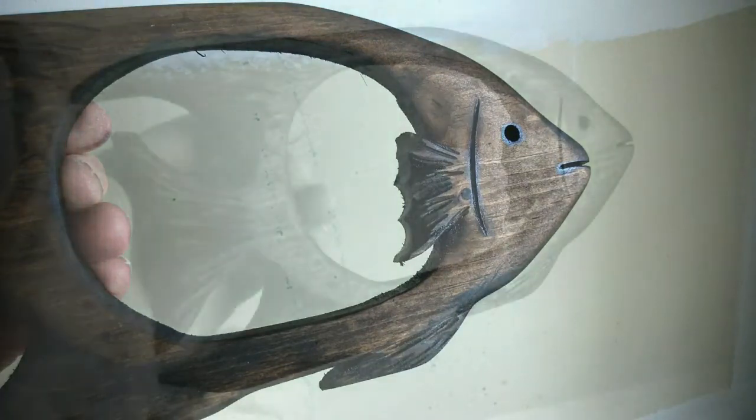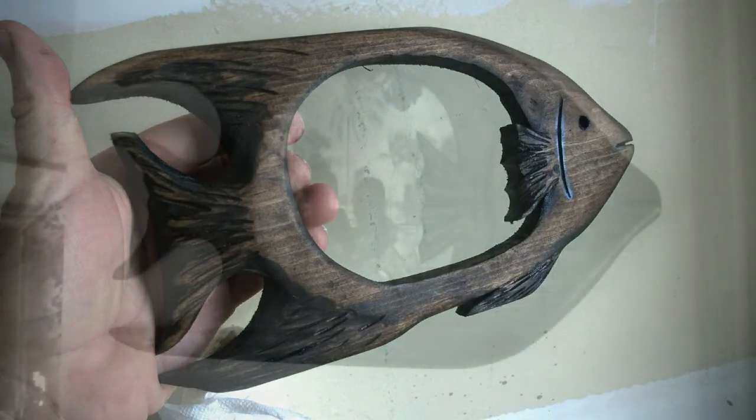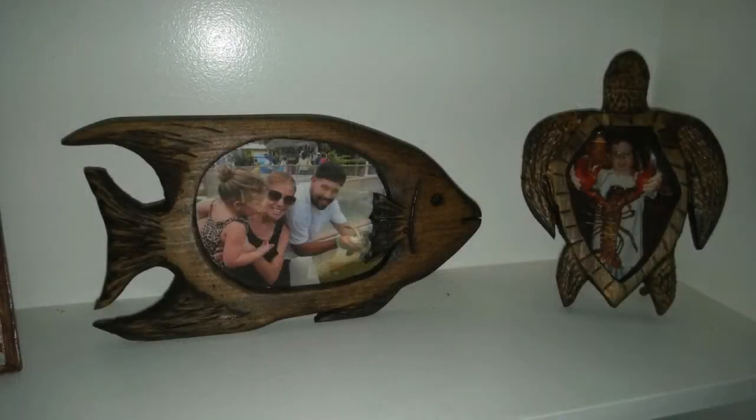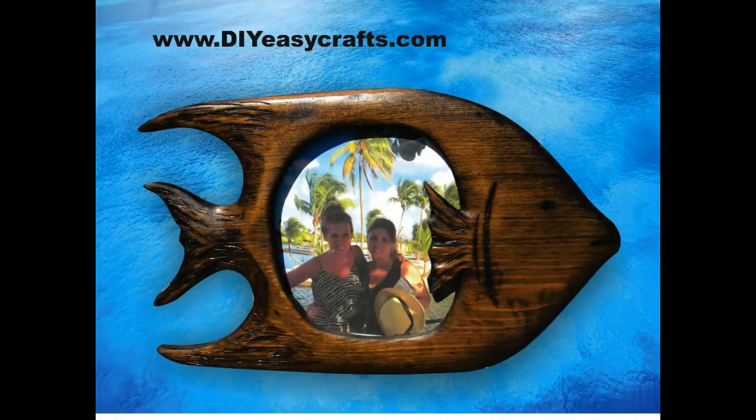And these are the finished products. You can see the detail in the fin and the eye and the mouth and the fins — a very unique, tropical, fish-shaped, hand-carved wood picture frame. You can also do these with a variety of different creatures. I also did some very nice sea turtles, which I'm going to cover in a different video. I hope you like this video. Please check us out on the web at diyeasycrafts.com. Please like and subscribe to this YouTube channel. Thank you very much. See you next time.